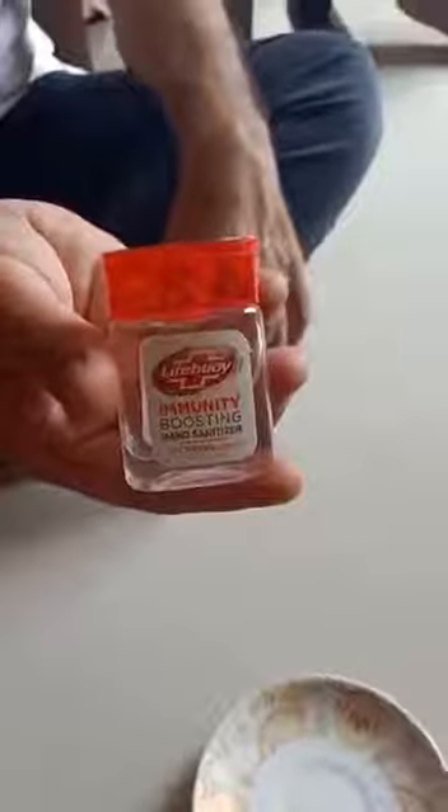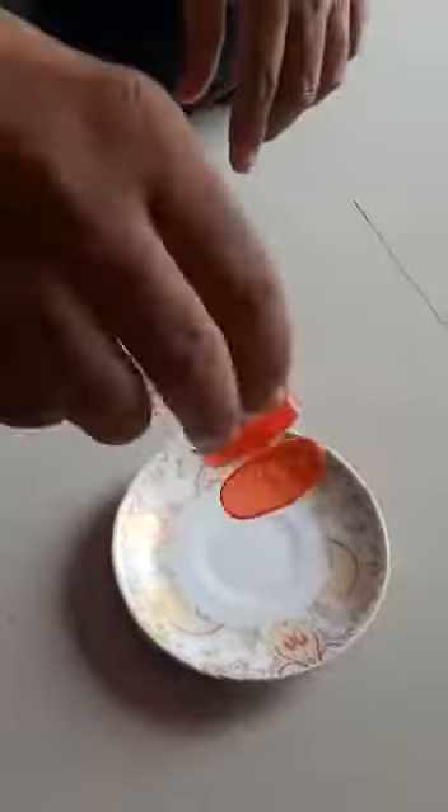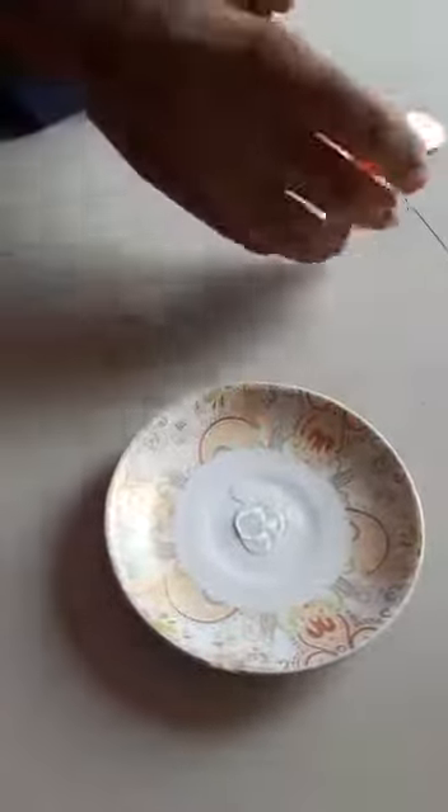This is a sanitizer that we are using — watch the effect of the sanitizer. We have this clean plate, we are going to put some sanitizer in it, and now we are going to light it up.